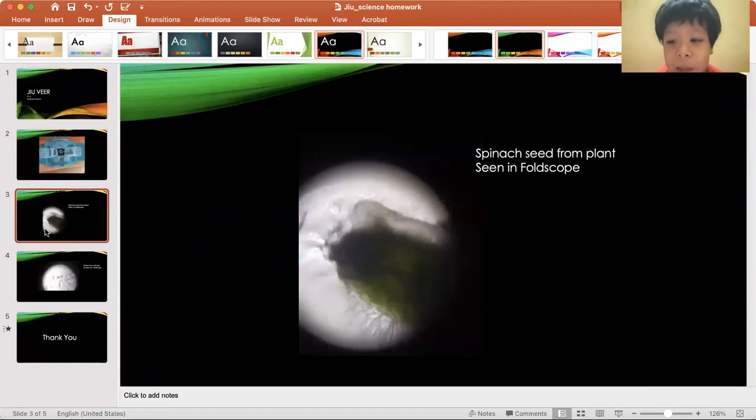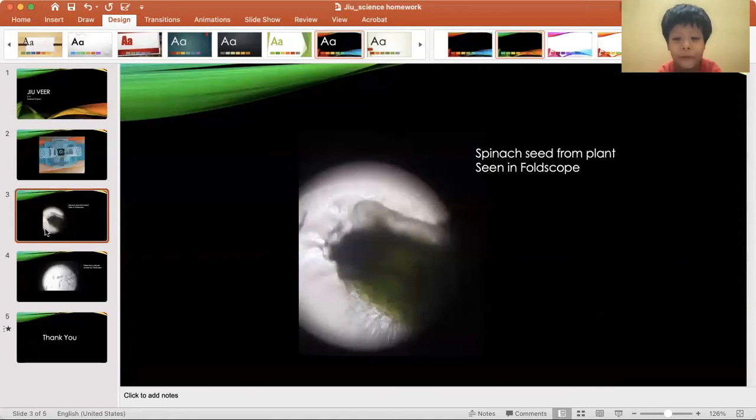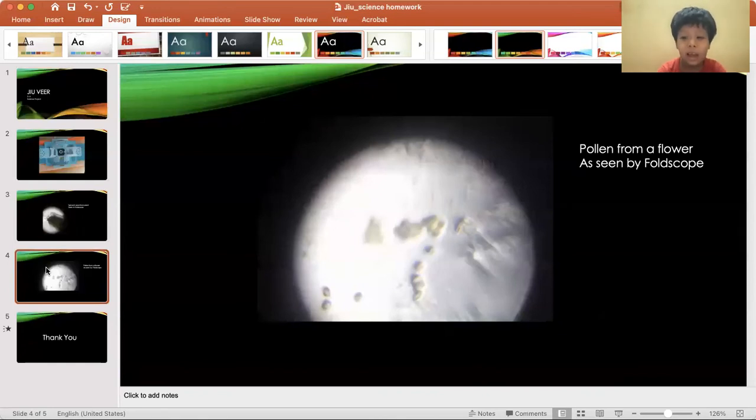Here is a spinach seed from the plant, as seen in the foldoscope. Same thing happened with the pollen — it's seen in the foldoscope and also it's from the plant.